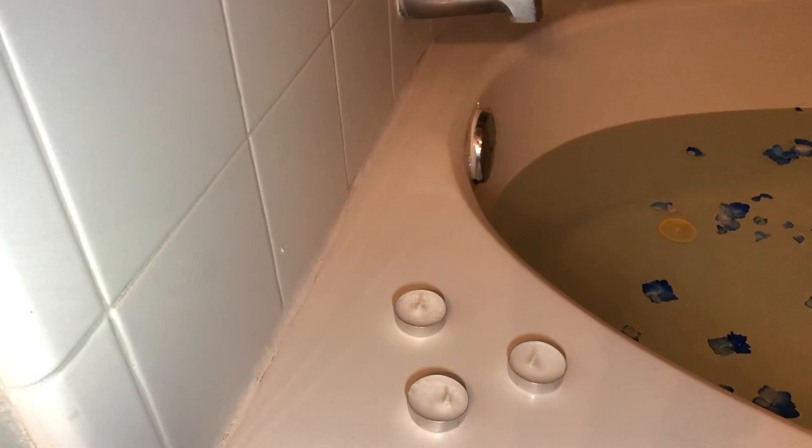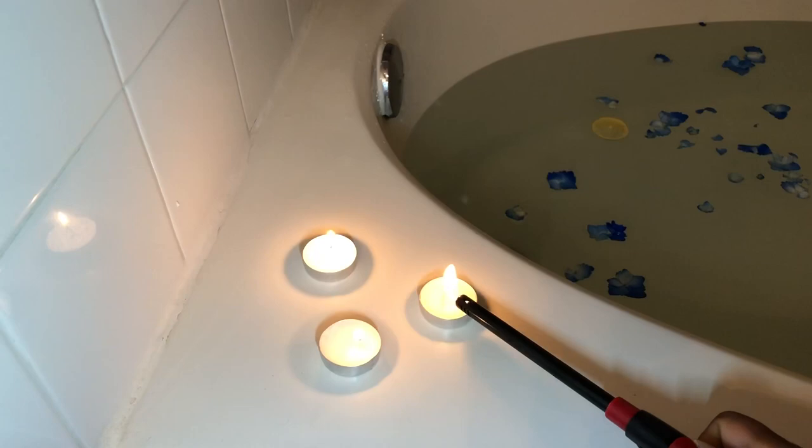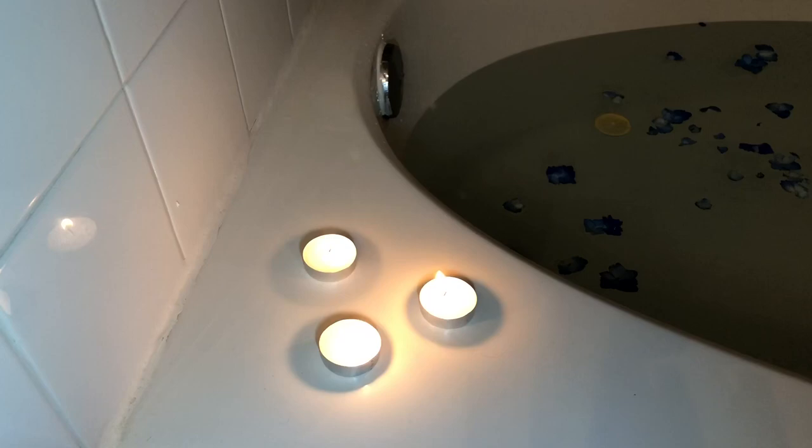To keep up with the vibes, I've opted for a smaller version of candles from what I normally use. I've chosen to go with these tea light candles, which are unscented, and they create the perfect amount of lighting throughout the bathroom. This ties perfectly into the mood.